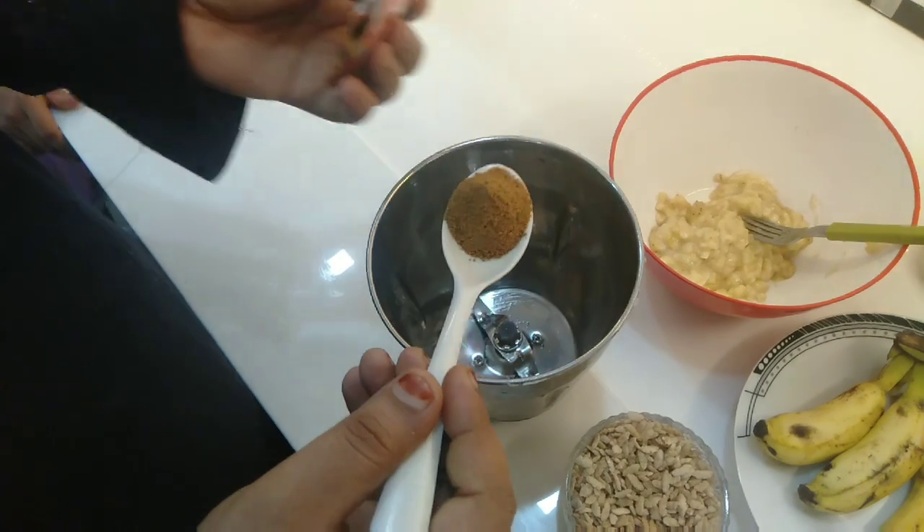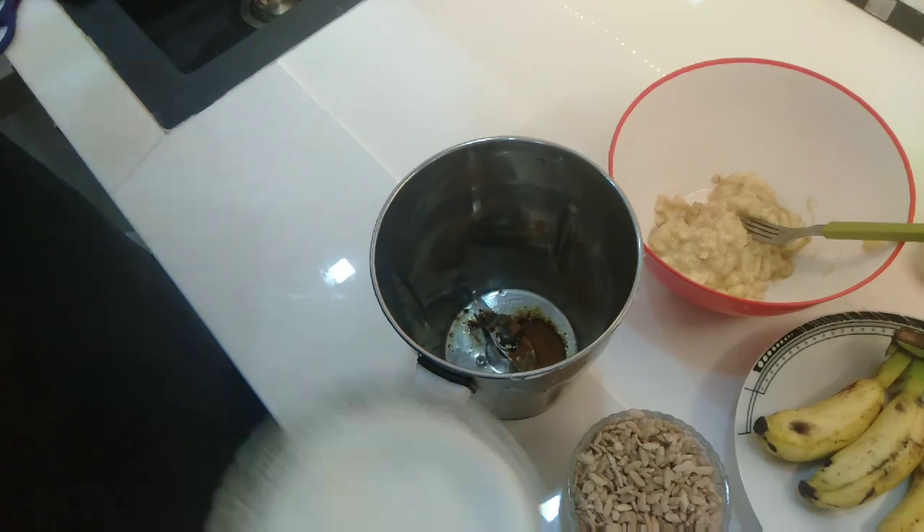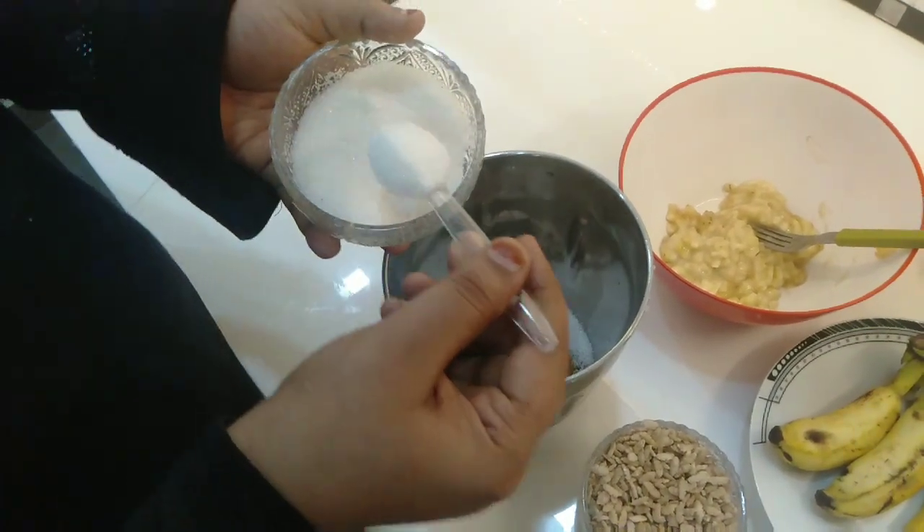I'll use a spoon of milk in the jar, add 3 spoons of egg noodles. I'll use your taste as well, and use 3 spoons of egg noodles.